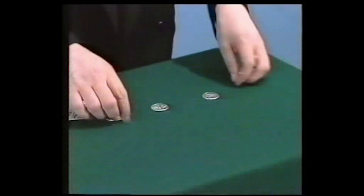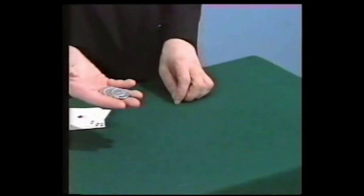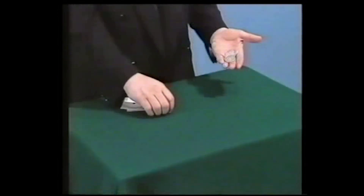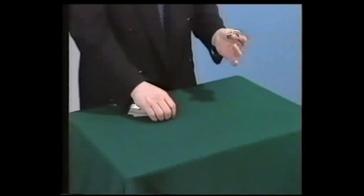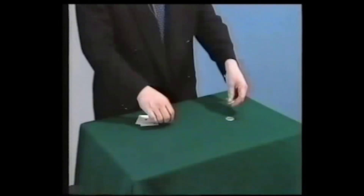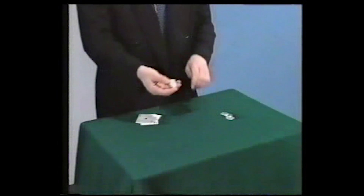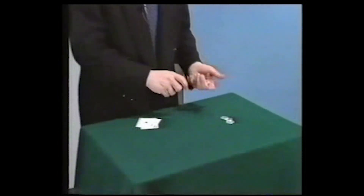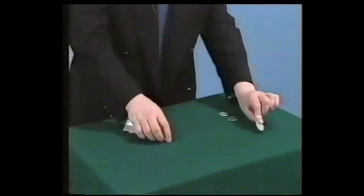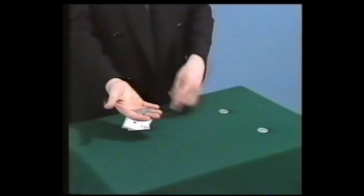And this is something quite interesting. These are American silver half dollars — that's one, two, three, and four half dollars. There is something peculiar with these four coins: the first coin just goes across. They look all the same, but actually they are not. This is the running coin. This is the jumping coin — it just jumps across.